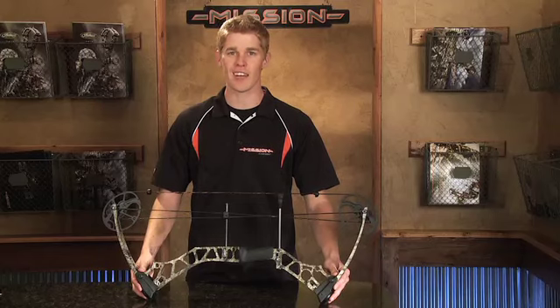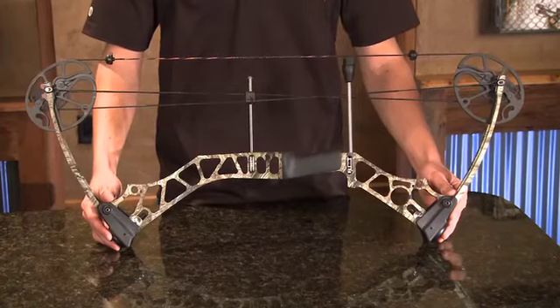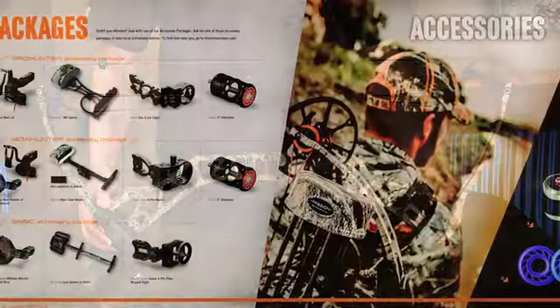All this is available for only $399. Be sure to talk with an authorized Mission retailer to get the Riot set up with one of our three accessory packages.